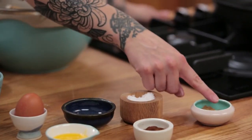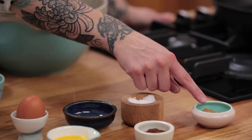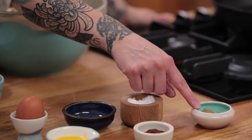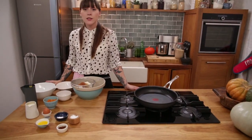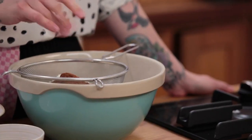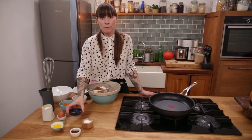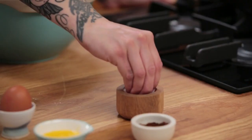Then I've got three quarters of a teaspoon of cinnamon, half a teaspoon of ground ginger, and half a teaspoon of nutmeg. The last spice is a pinch of ground cloves. And then 2 teaspoons of baking powder and lastly a good pinch of salt.